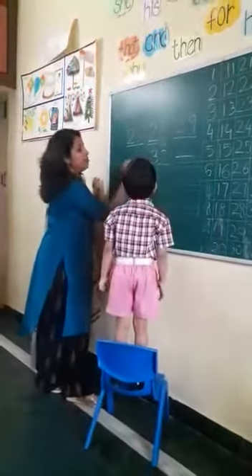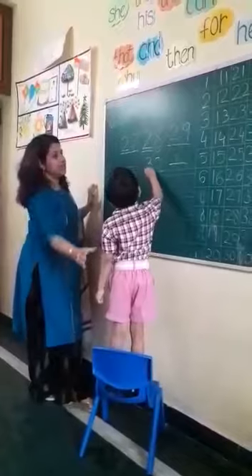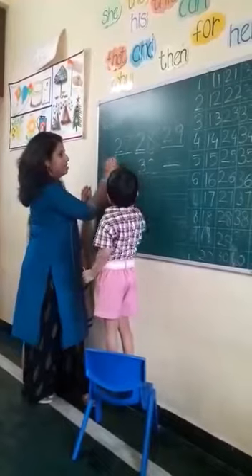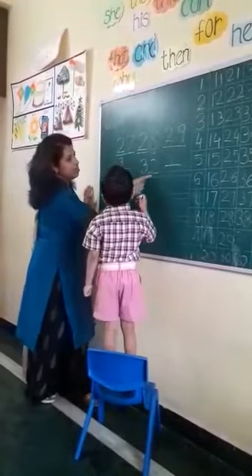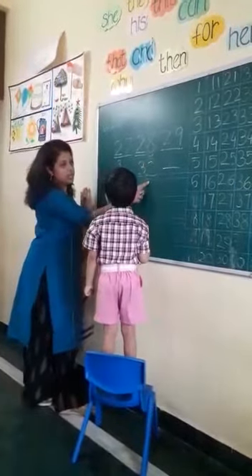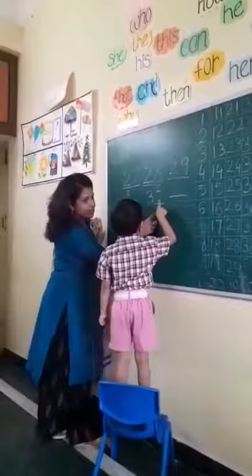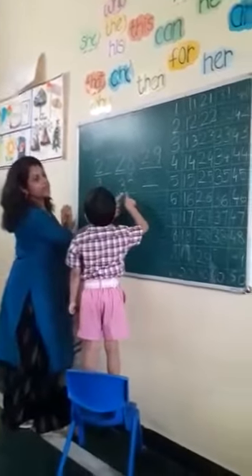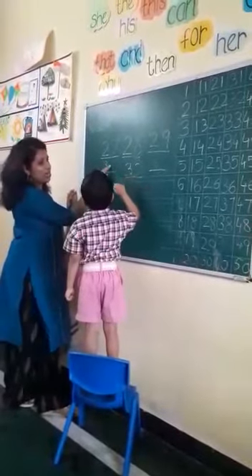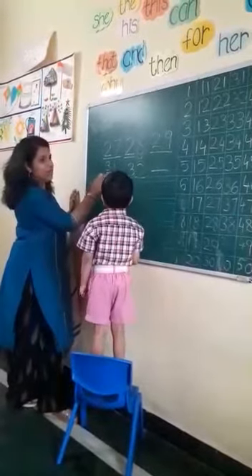Now what is the before number? First, what is the trick? How to write? Underline the first number. Right. Write the first number. Okay, I will write. Now, circle the second number. What is the number? Count backwards. 5, 4, 3, 2. What to write here? 1. Very good. So what is the before number for 32? 31.